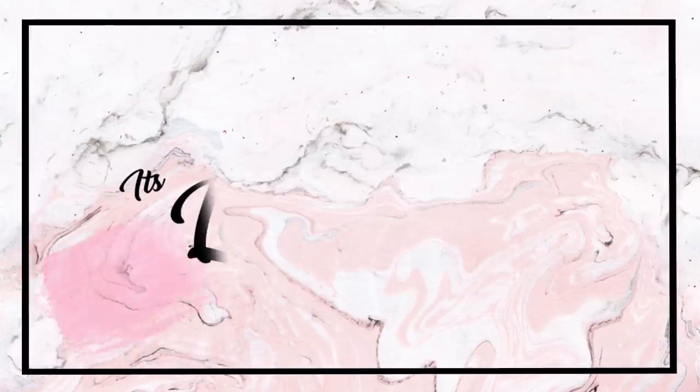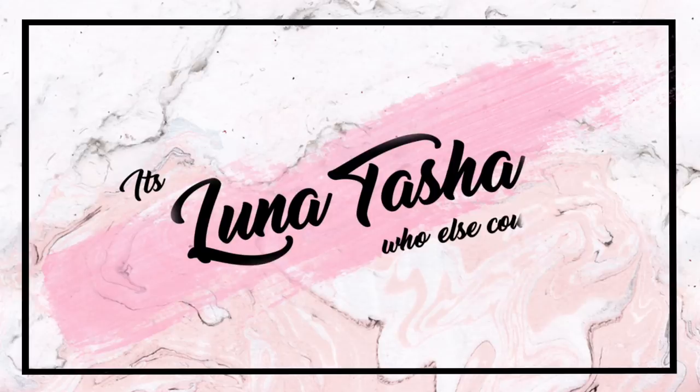Hi guys, so it's me Tasha here — who else could it be? Welcome back to my channel. Today I'm with a special guest, Myra Zainal. Don't forget to follow her on Instagram, Twitter, everywhere, because she's a mom.com.